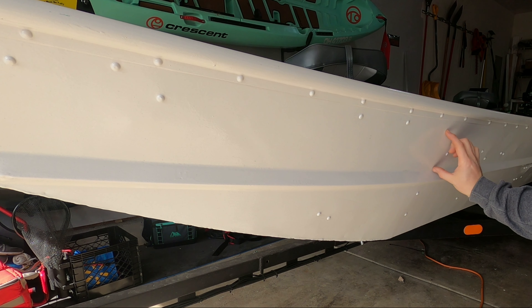All right, so if you guys have never installed a vinyl decal before, the process is pretty simple. You've got to prep your surface, you've got to prep your decal, and then you've got to apply the decal. So the first step is going to be prepping the area.